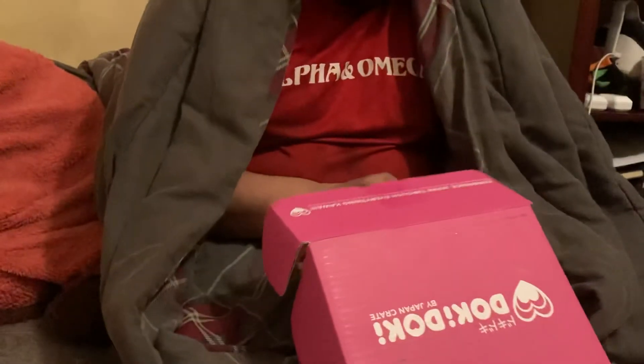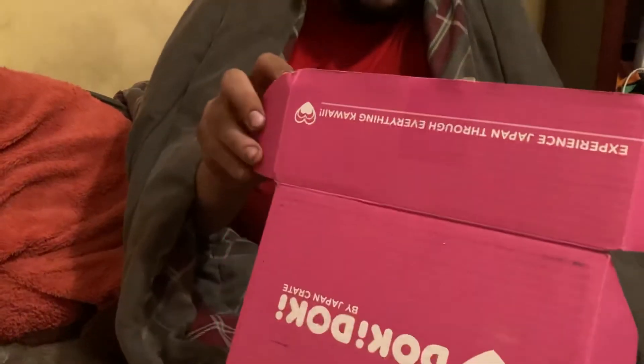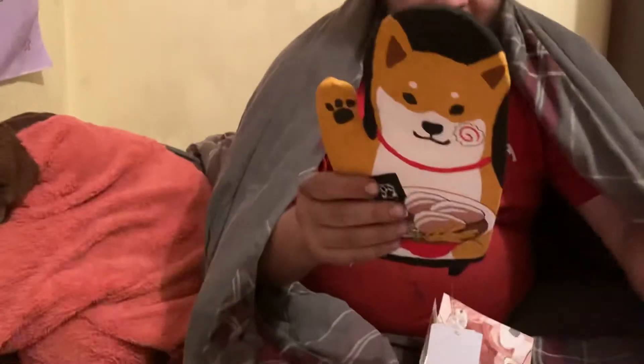And the one that I am excited for — you ready? If it can fit in my hand... oven mitt! Oh my gosh, that is awesome! It really fits my hand. That might be the first oven mitt we've gotten in the Doki Doki Crate.